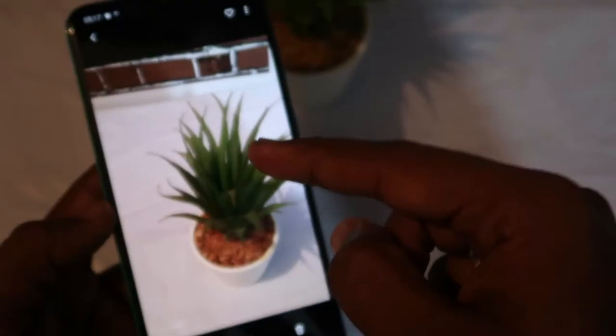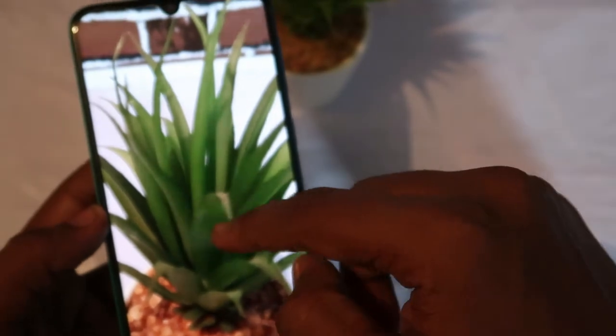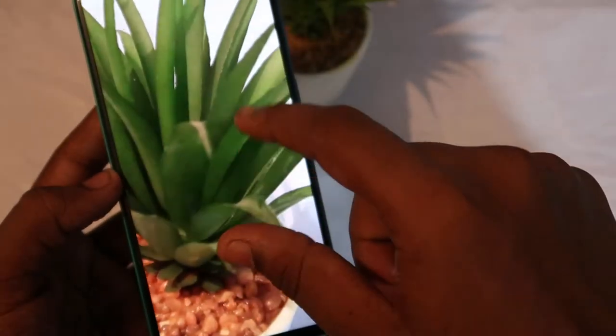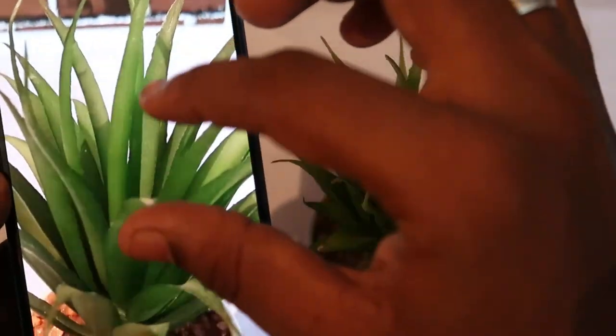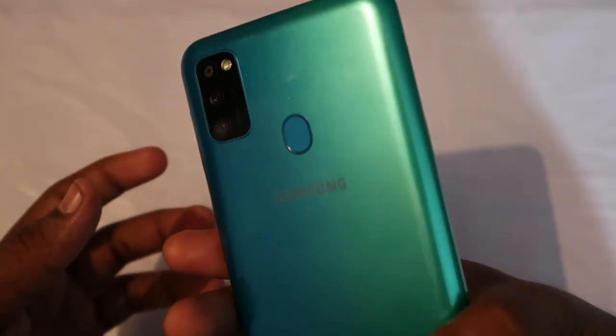Now let's check the camera performance. This picture was taken in Live Focus mode, and this is the normal photo mode. In terms of camera quality, it captures good detail — even on short-range subjects, it clearly captures the edges of the frame. Color optimization is good, detail is very good, and even after zooming the picture does not blur. Overall, the camera quality is good. Here are the camera samples taken on the Samsung Galaxy M30S.